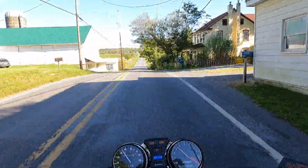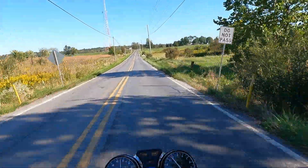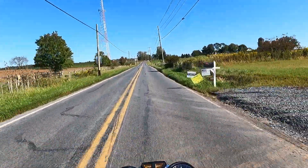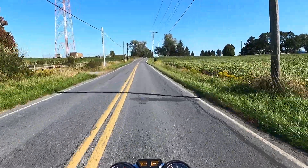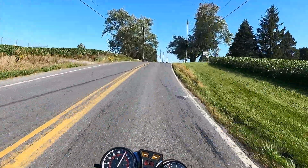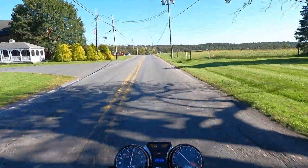On this 1980 Honda CB900 Custom, I almost always leave it in high range. Because it's geared as low as it is, there's really no point in going into the low range. It just kind of cuts out what's essentially unnecessary — I just use it as a five-speed.